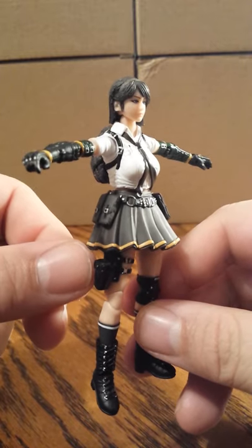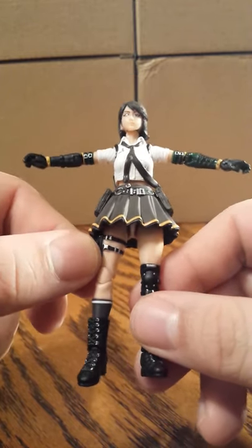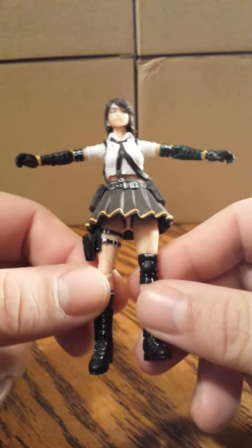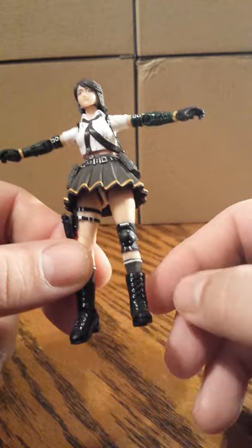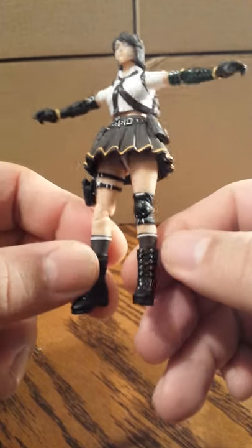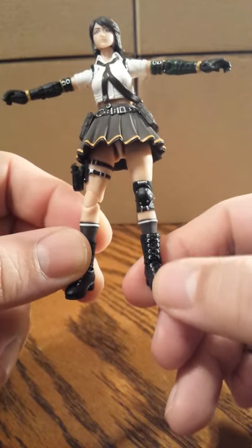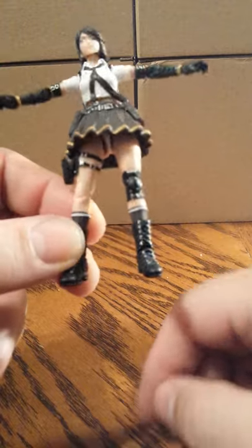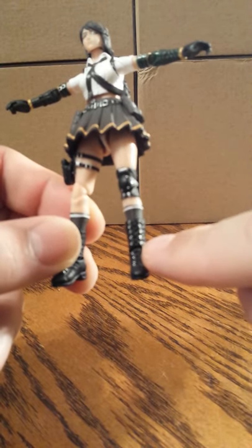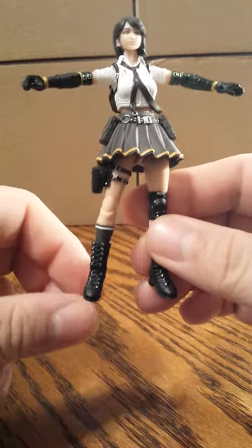On her leg she has a pistol case, a holster. She has bare legs, a knee pad, very long socks, and a set of boots over top of them with some silver for the lace holes.